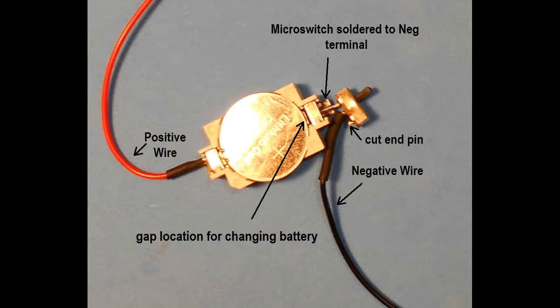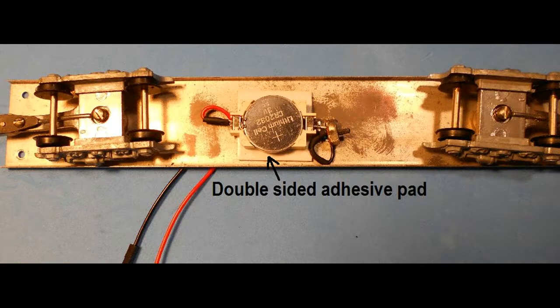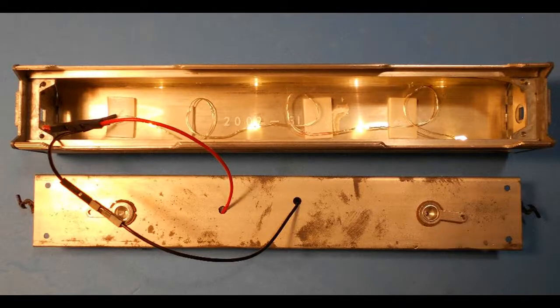A micro-switch has been soldered to the negative wire to enable turning the lights on and off. The connection wires are threaded through two holes drilled through the floor of the car, and the battery holder is secured to the undercarriage. Some modification to the floor may be necessary to hide the battery holder from view. The fairy light circuit is attached either directly to these wires or by using DuPont connectors to the pickup wires. The battery is turned on, and the lighting is complete.